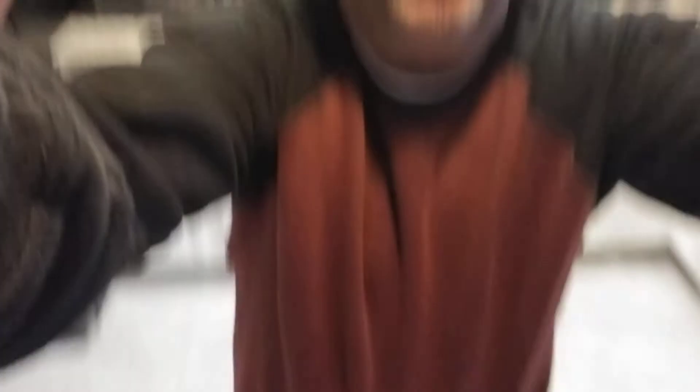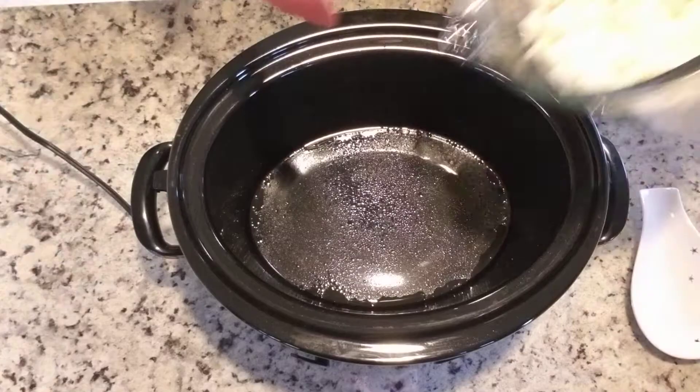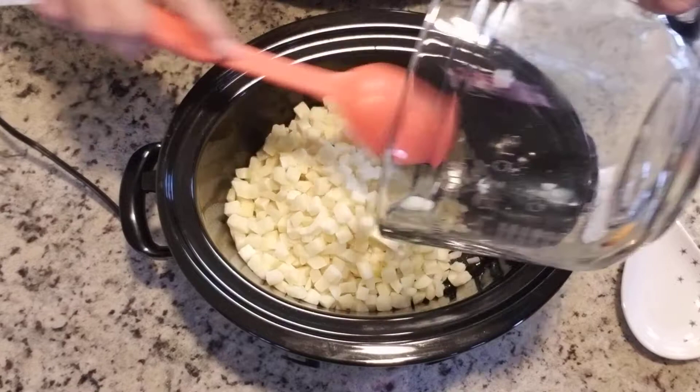I'm going to put the camera down here on the crock pot so you can see it's already been sprayed. This is the two-pound bag of potatoes that I'm going to put in the crock pot. They're still a little bit frozen — I recommend using them from frozen so they don't get too mushy. Just kind of stir those up and break them up because they are going to stick together just a little bit.